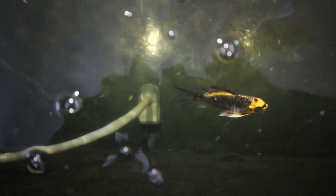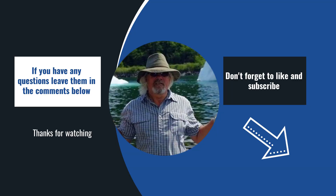Well, that's it for now folks. I would like to wish you all a very, very happy new year and crystal clear ponds in 2024. If you enjoyed the video, please subscribe.